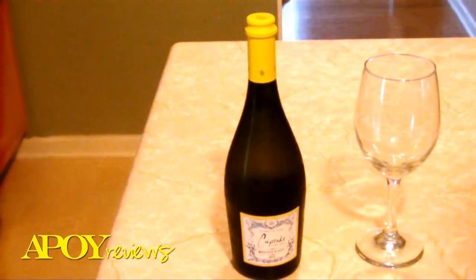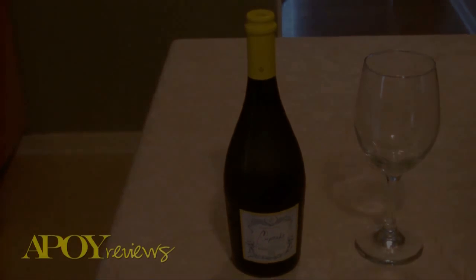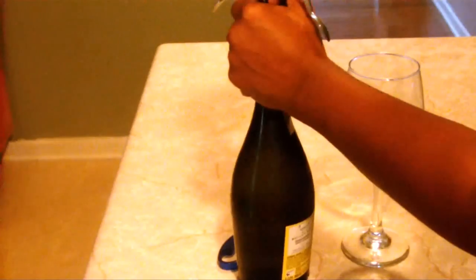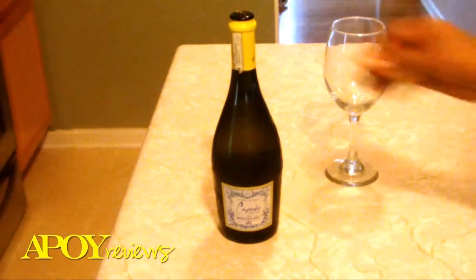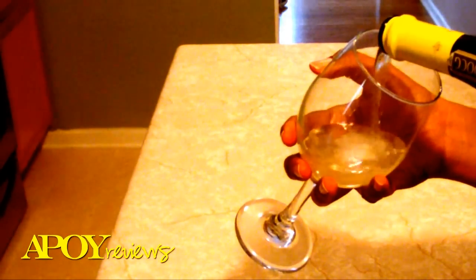So like I said, this is the Cupcake Moscato and I'm going to open it and come right back. Okay, so now that I have the bottle open, some people will say let it breathe, or you can just go ahead and pour. And this is going to be fizzy — it has a fizz to it as you can see.